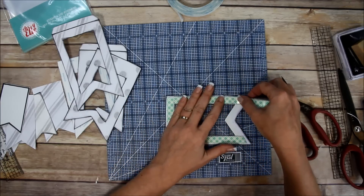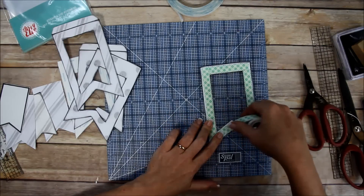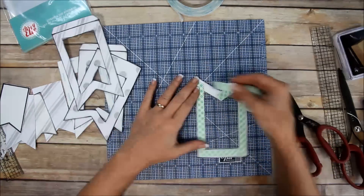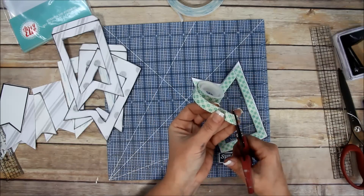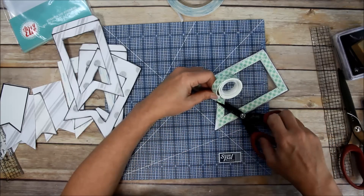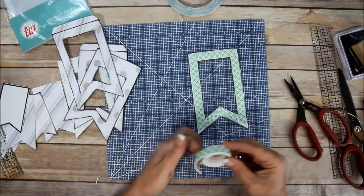Go all the way around - you could double up on your foam tape if you want, but I'm not going to for this one. Then I need to be real careful to get the other piece as close as possible because I do not want a gap. I'll make it a slightly more severe angle to match up better - there we go, perfect.